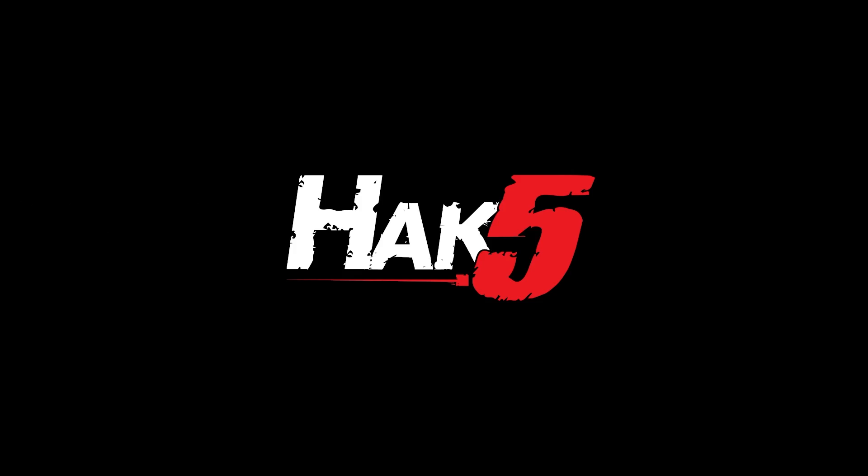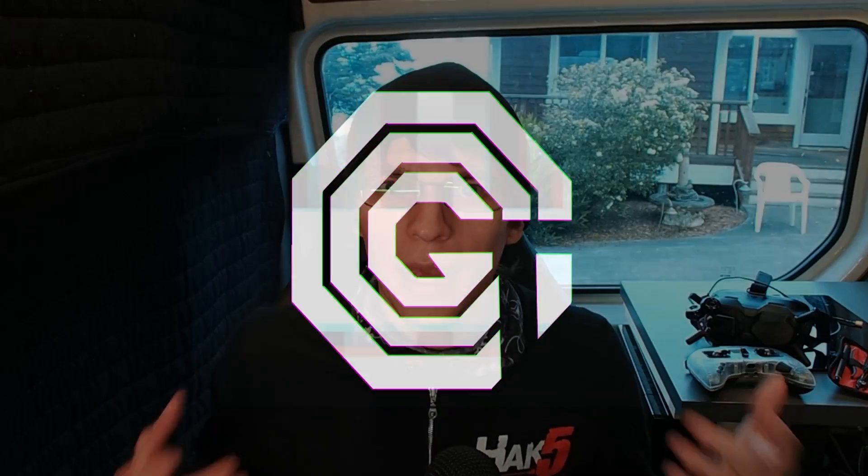Configuring and flying our DIY 3D printed drone, this time on Hack5. Hey everyone, Glitch here and welcome back to Hack5. This is the finale in our DIY drone series we've been working on.